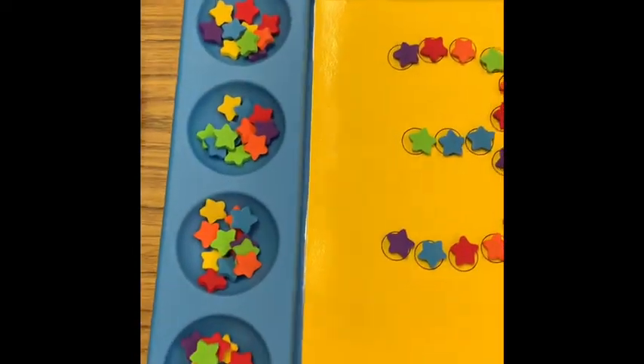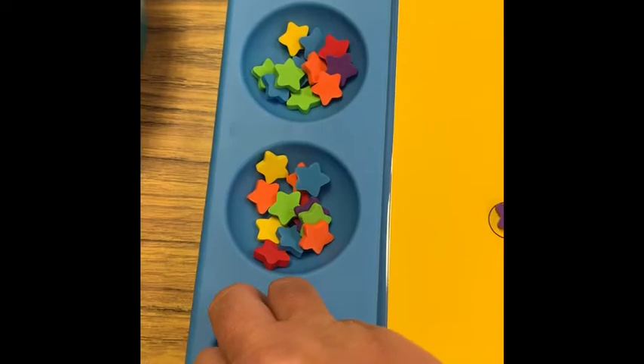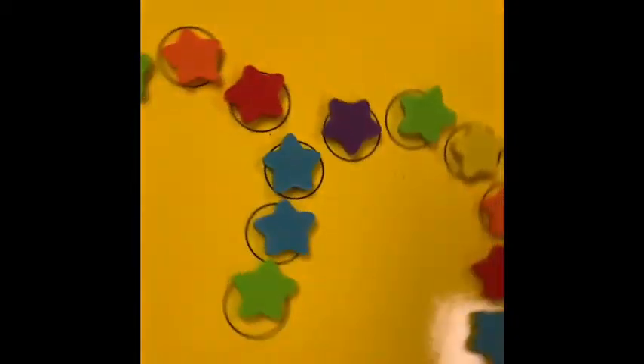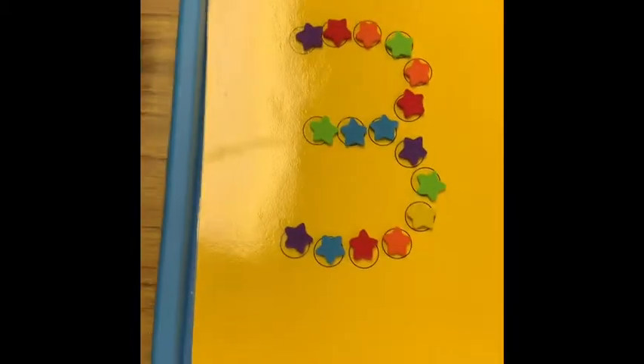Down here I've also got these little dot pages with numbers. I've done the three, and something I really like about placing the tray this way is if you have a right-handed child they have to reach across their midline to get their erasers to make their three. If you have a left-handed child, just flip the tray around and the number around, and then they have to use their left hand to cross over their midline to get their stars. Anytime I can throw in a little added bonus to an activity, that makes me happy.